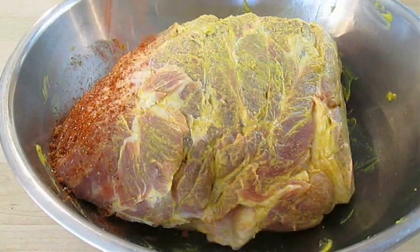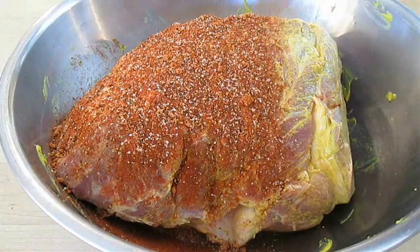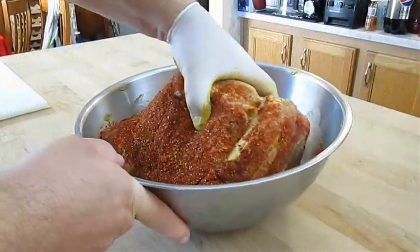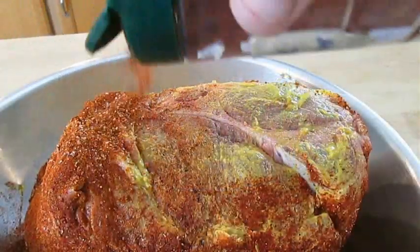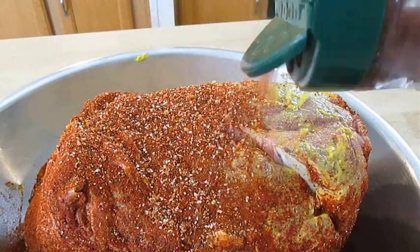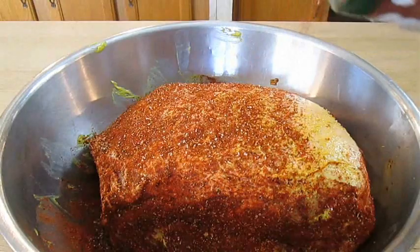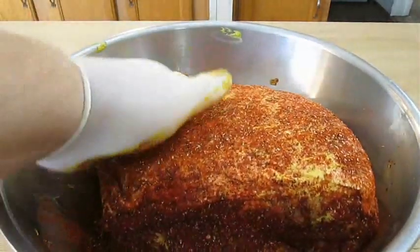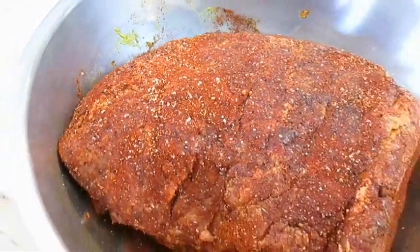I've added the rub to a shaker so it can go on evenly. You want to make sure we get all sides, even a thin layer over the bottom on the fat cap. Then you want to get it all pressed in. Now we're ready for the grill.